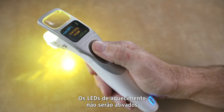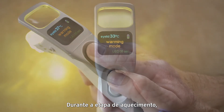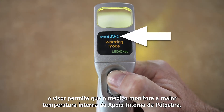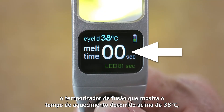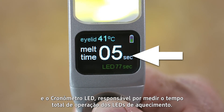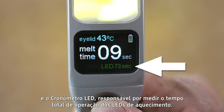The warming LEDs will not activate unless the smart tip patient interface is attached. During the warming phase, the display screen allows the clinician to monitor the warmest inner eyelid pad temperature, battery capacity, the melt time — which tracks elapsed warming time over 38 degrees Celsius — and the LED timer, which measures the total amount of time the warming LEDs are operating.